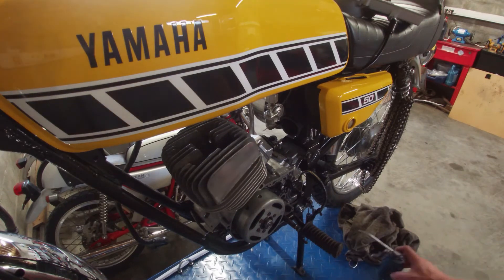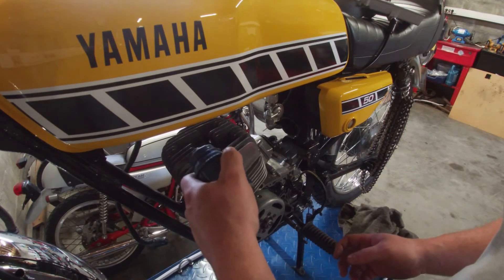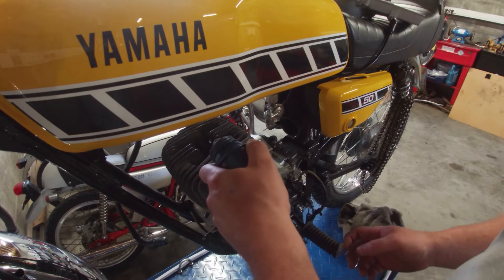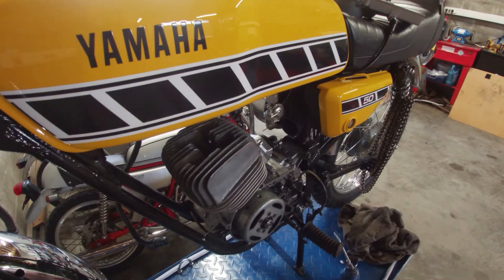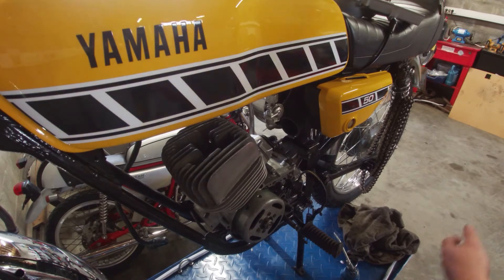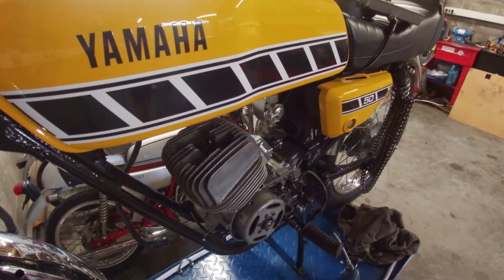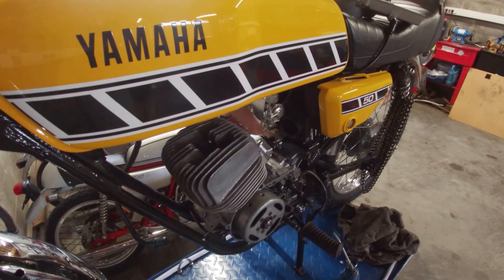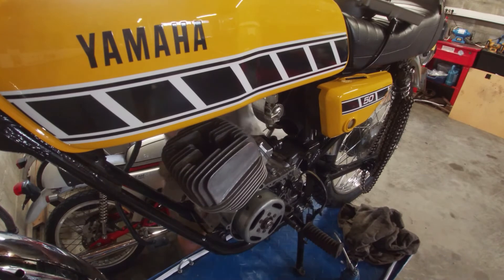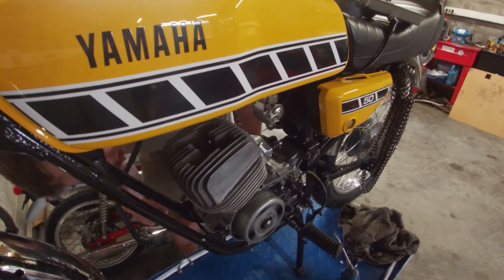Before we actually get started, I'm going to pour some extra two-stroke oil into the spark plug hole. I'm going to use the kick starter a couple of times without the spark plug so it doesn't build any compression, but it gets the two-stroke oil nice and round, and to make sure that the piston rings don't snag on anything. The oil is coming out of the exhaust port, but that's normal.